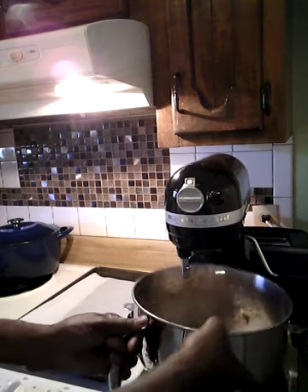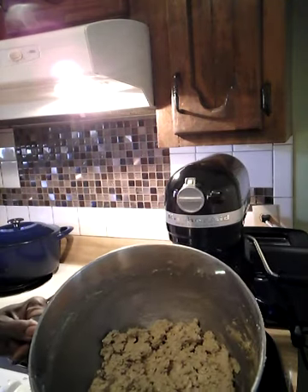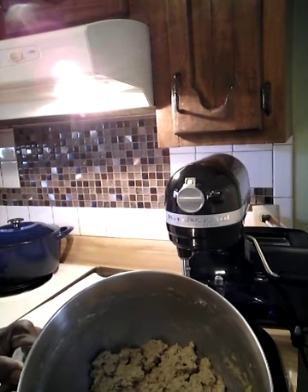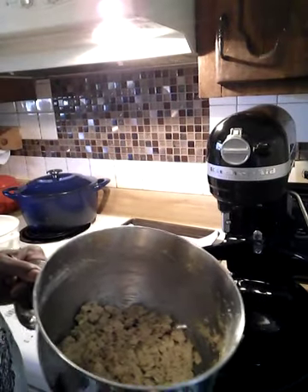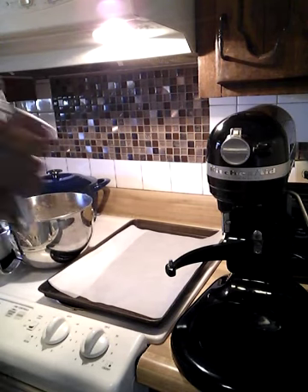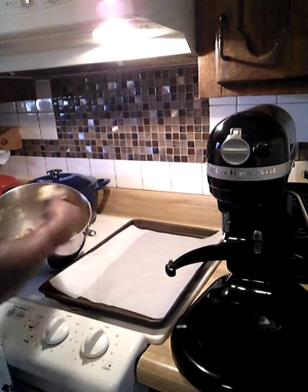So here guys is my oatmeal cookie dough that I mixed up in the mixing bowl. These are oatmeal raisin cookies. I am going to pan them up and show you all what it looks like, and I am going to bake them all. Come along with me as I show you how to pan these good yummy oatmeal cookies and cook them up.